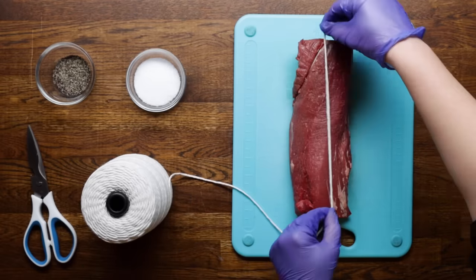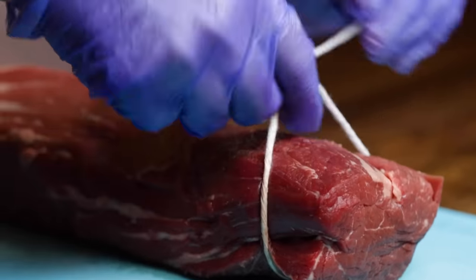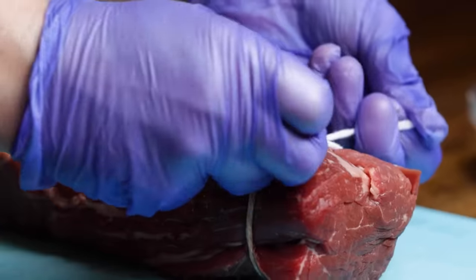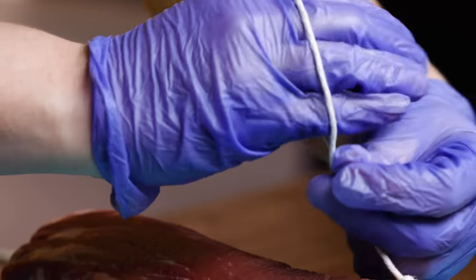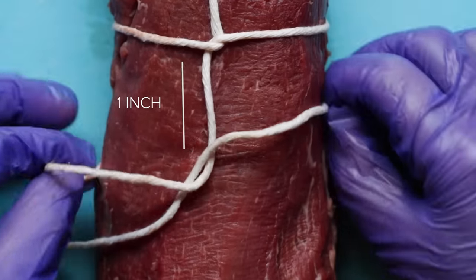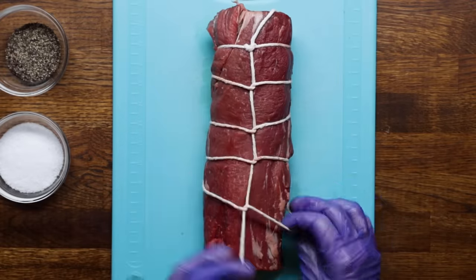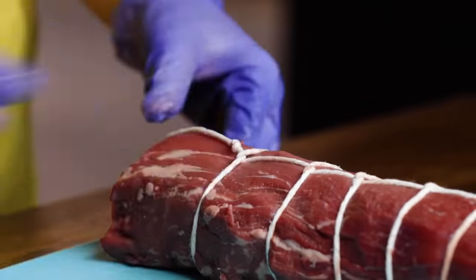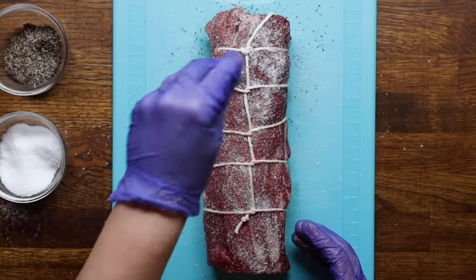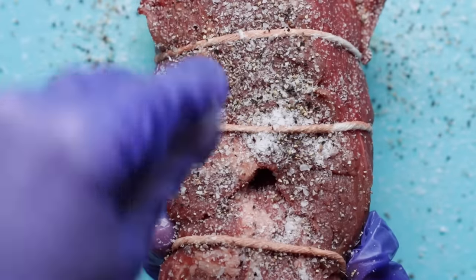We'll measure the twine out six times the length of the tenderloin, then wrap the twine around one end of the loin and tie a knot to secure the string. Then make a loop around your hand with the string and place it around the loin about one inch down from the first knot. Continue looping and placing the twine until you reach the end, then tie the string together in a knot to lock it in place. We'll season this with a generous amount of salt and pepper — and we mean be generous. Seasoning the meat is really going to help us build delicious levels of flavor, so don't be afraid of how much salt we're using.